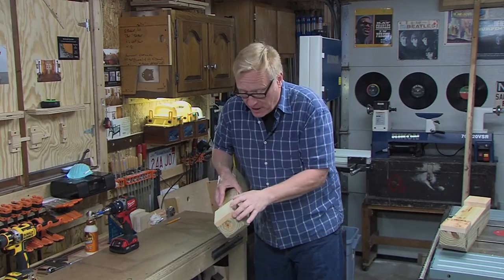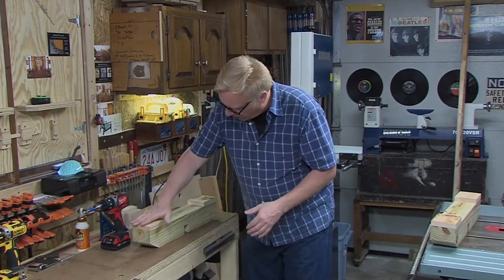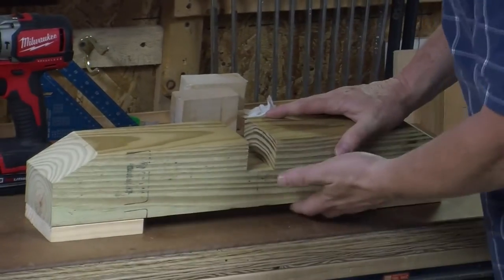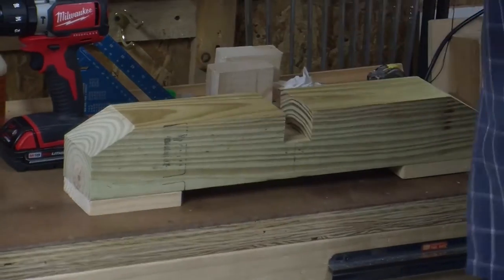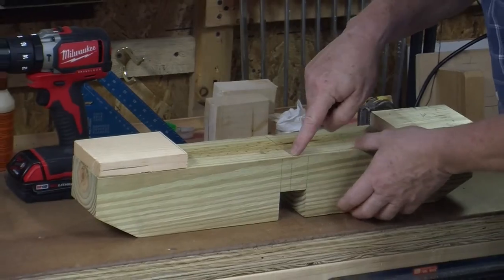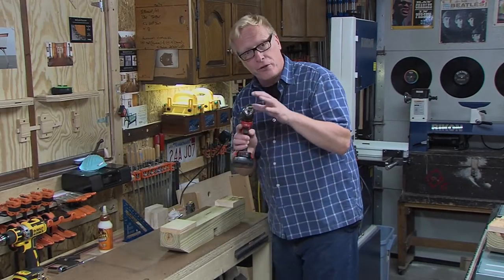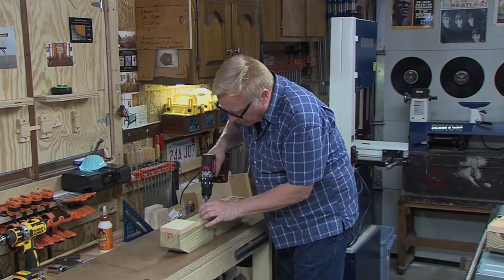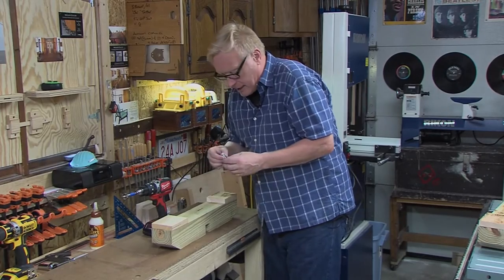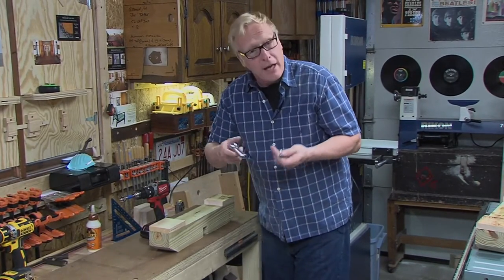I cut up those pieces of pine and attached them with brads and glue to create the pads or feet. You can see how that makes it more stable — gives it better purchase and won't rock on the ground. Now I drew a line right in the center from my dado joint, threw in a Forstner bit, and I'm going to drill a hole about an inch and a quarter deep. That accommodates the head of the lag screw so I can take my wrench and put those in.